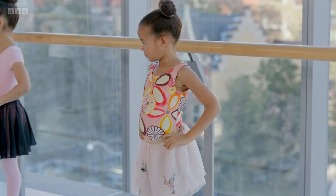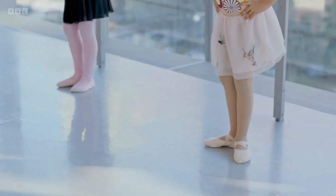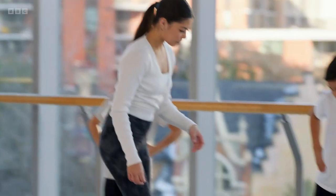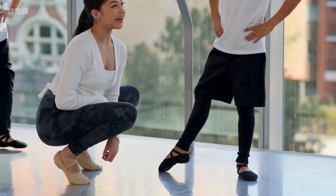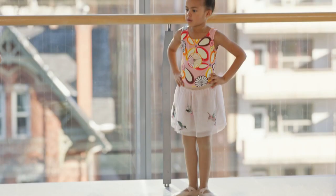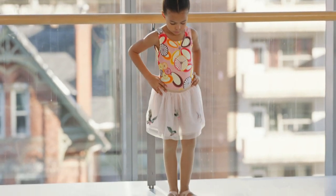Now let's try to do some tendus. We'll go this side and this side. We'll do it four times. Ready? Five, six, seven, eight. One, close, two, three, and four. Amazing. And Roman, can you show me your tendu? You really want to make sure that your heel is nice and turned out. We want to see that heel. So we're going to do four tendus alternating foot. Ready? One, two, three, four. One, close, two, three, four.